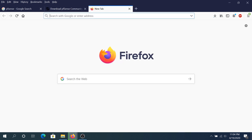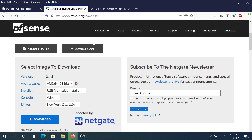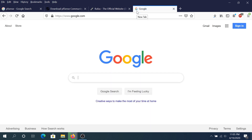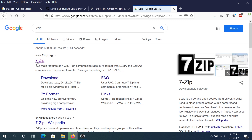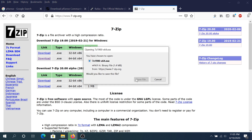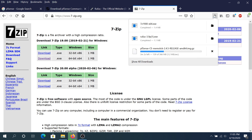We also need to download Rufus — go to rufus.ie, scroll down, and download the portable version. One more program we need is 7-zip. Go to Google, type 7-zip, open the first link, download the top version and save it. Once 7-zip is downloaded, install it quickly.